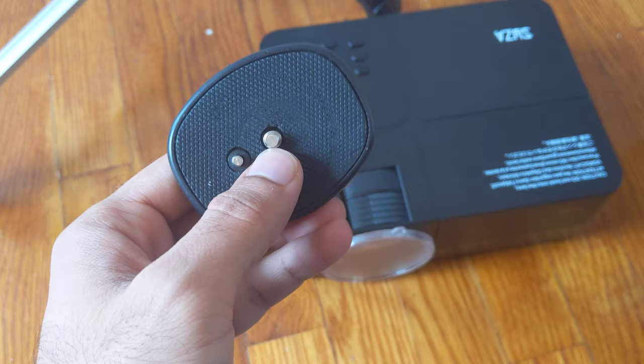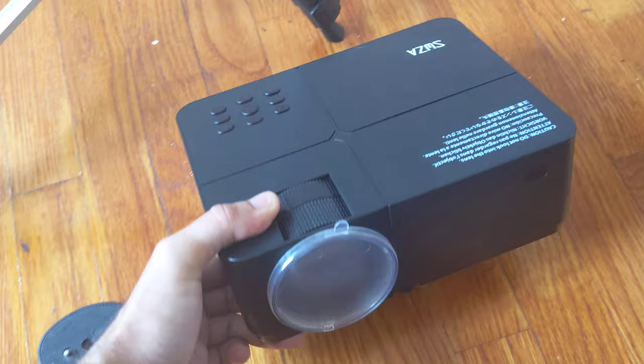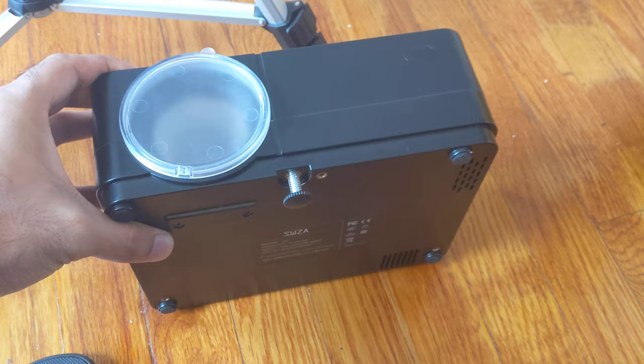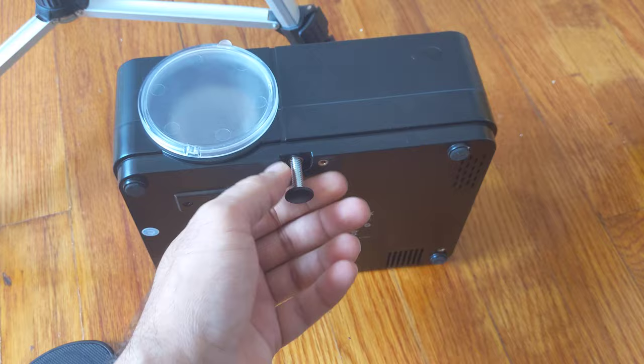Mine was locked in place so I had to get a knife to take off that lock, and then it comes out. Now for the projector part — you can see this screw over here. If the projector is on a table, this screw can be used to tilt the projector screen up a little. There are also other holes over here — three different holes that could be used for mounting.